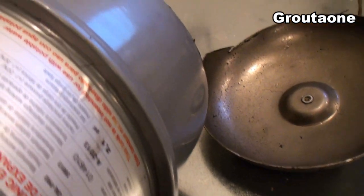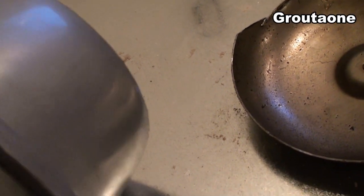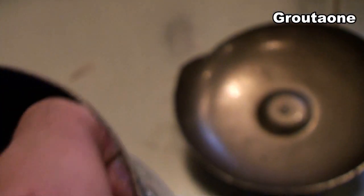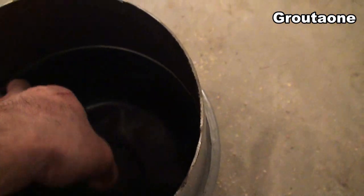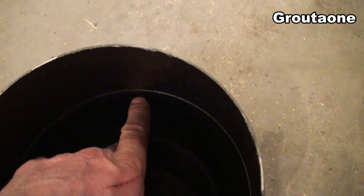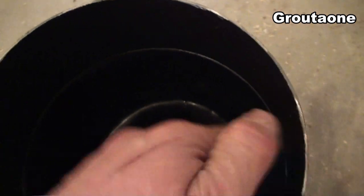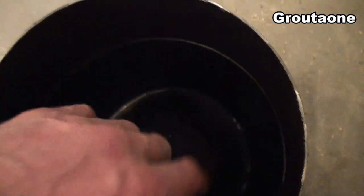It was leaking from the seam, and it looks like the paint is a little cracked up there. I wasn't sure if that was exactly where it was coming from, or maybe somewhere else. Inside — let me put this on the floor so we can see better. That diaphragm is pinched in that seam there, and that's what kind of seals it — but it had come loose from that seam.